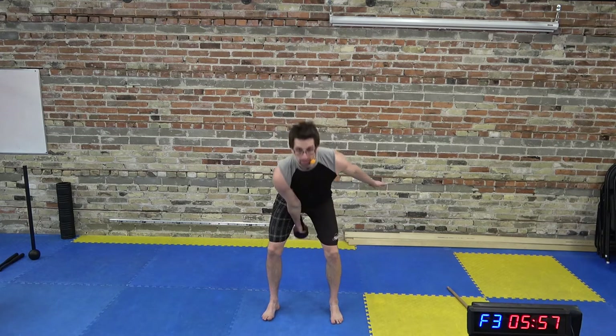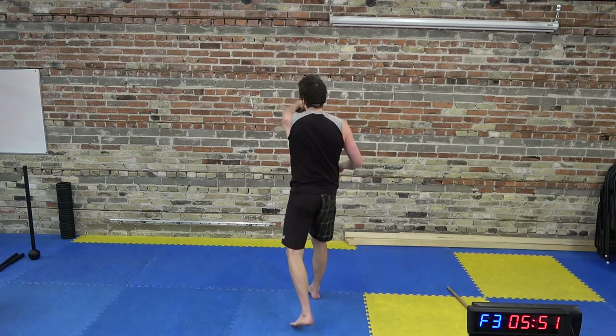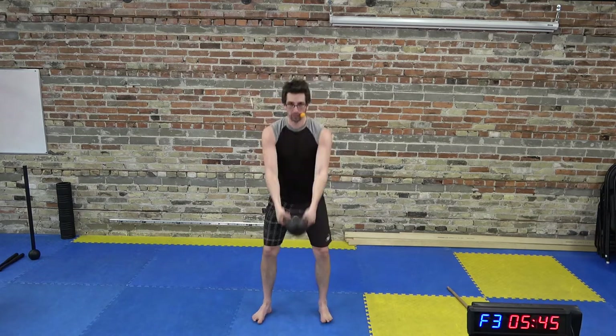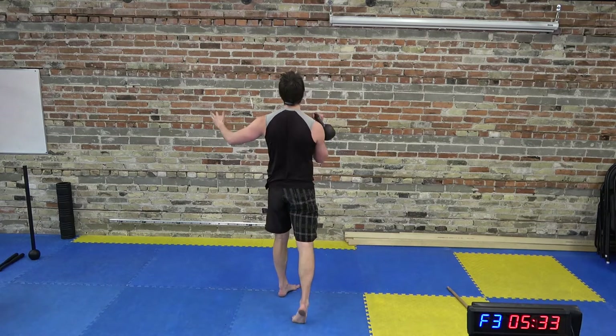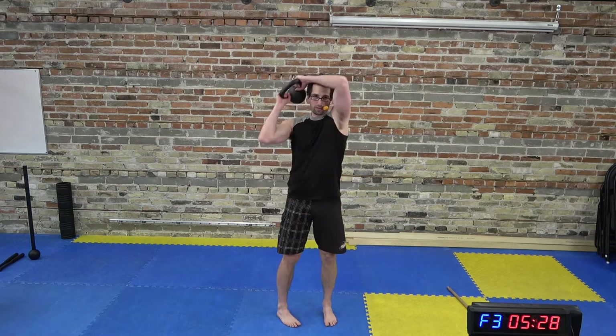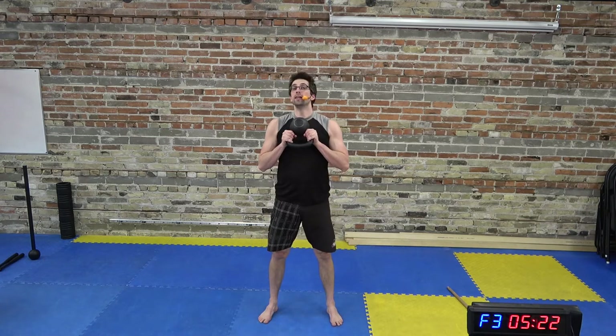Inverted kettlebell — single arm swing on the right side, lunge swing, switch, clean it, baseball, switch, side swing, halo around the left ear, inverted swing, catch it low, draw it in. Now going off to the other side: left hand swing, lunge swing, switch, clean, baseball, switch, halo around the right, left, inverted swing, catch it low, stand up. Now we're going to the new stuff.